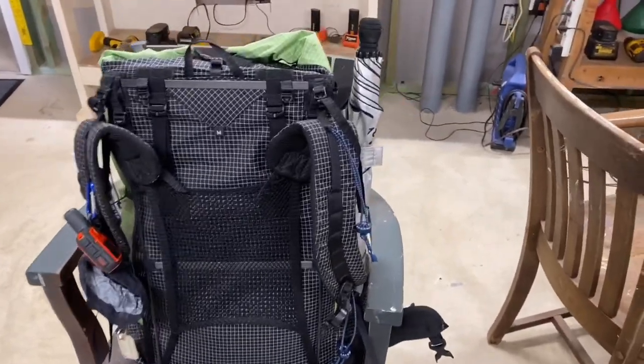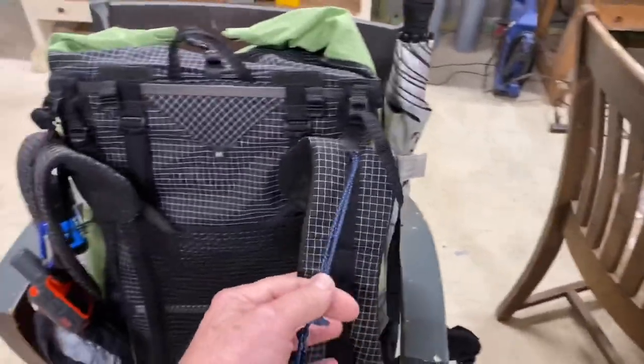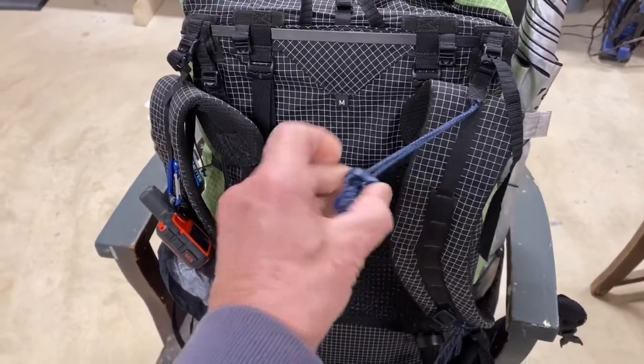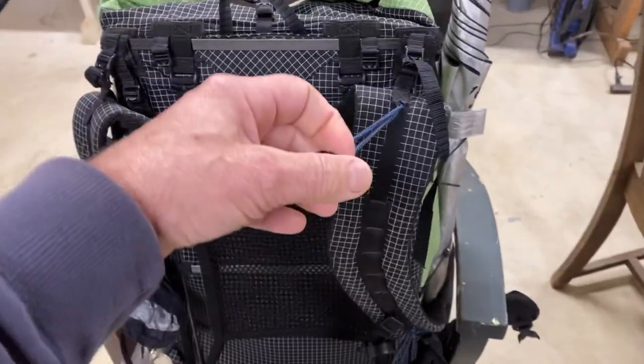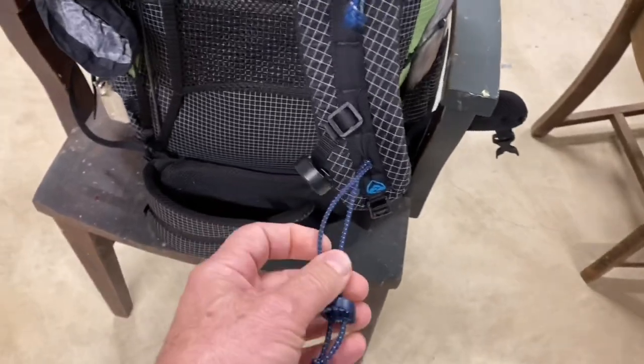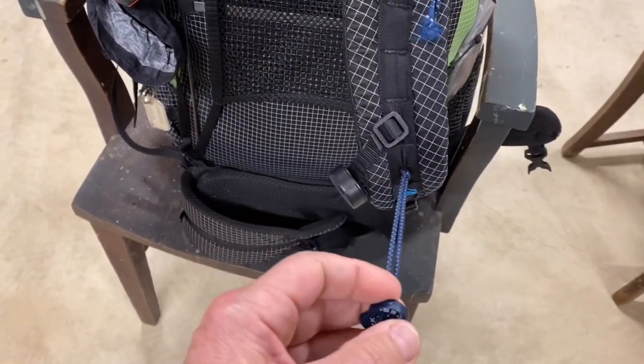I used a pair of shoelace shock cords that come with their own push button clip. I put one near the top of the load lifters on the shoulder strap, and the other one as far down as I could on the daisy chain on the shoulder strap.